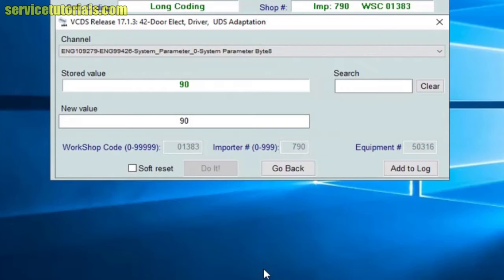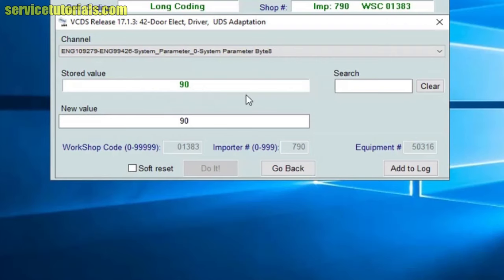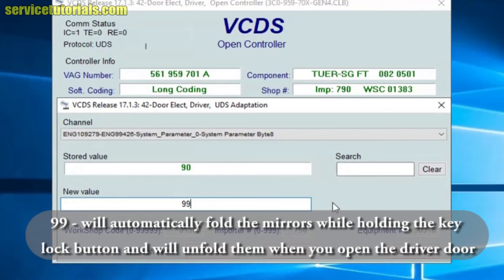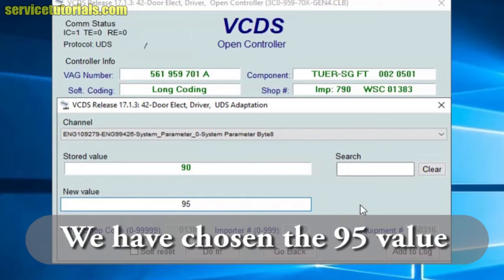Here you have two options. You can replace the old value, which is 90, with a new value of 95 or 99. Value 95 will automatically fold the mirrors while holding the key lock button and will unfold them when you turn the engine on. Value 99 will automatically fold the mirrors while holding the key lock button and unfold them when you open the driver door. We have chosen the 95 value.